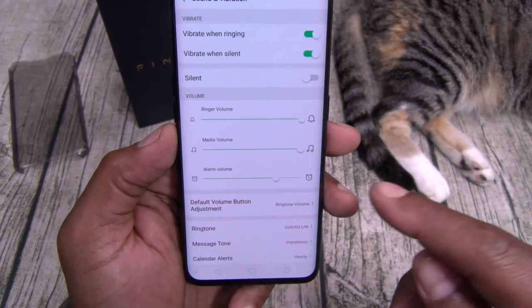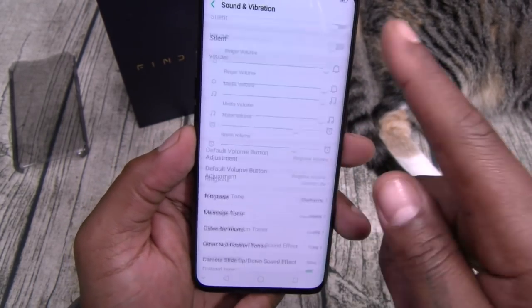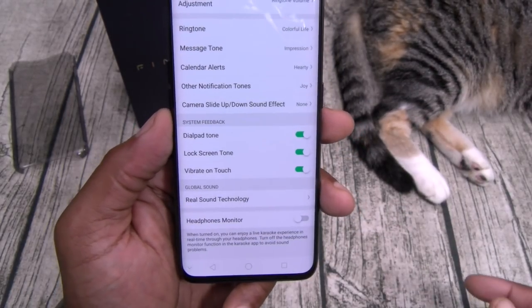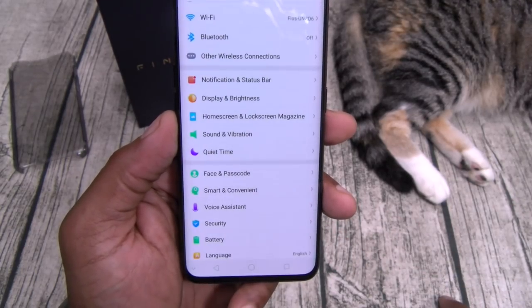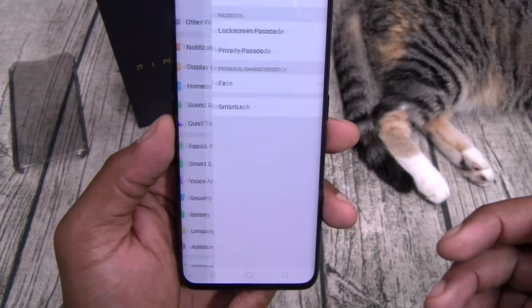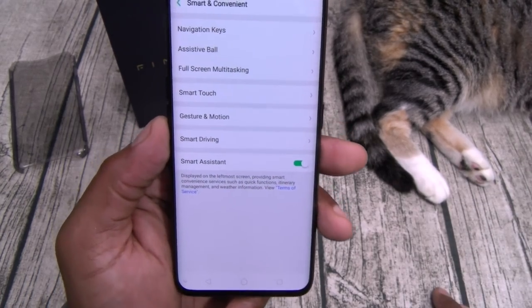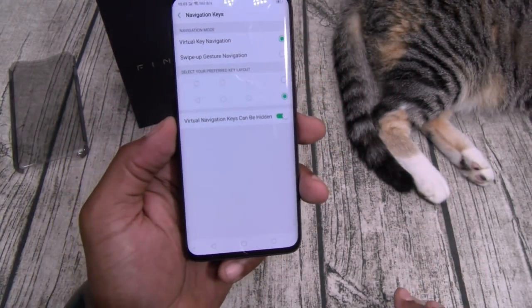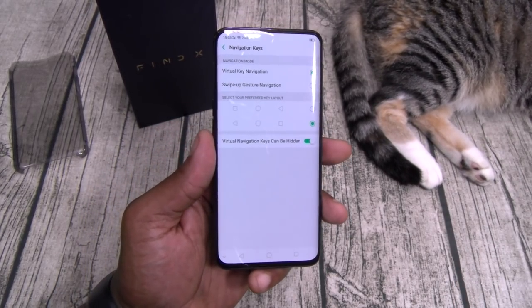Let's go to sound and vibrations. Real sound technology — when you plug your headphones in, you'll get an EQ. You've got a headphones monitor. Quiet time, face and password settings. Smart and convenient — navigation keys. If you want, you can have full display mode and use gestures, kind of like iPhone X gestures. When I do the full review I'll go through that in more detail. Me personally, I like to have on-screen buttons and you can change the layouts.